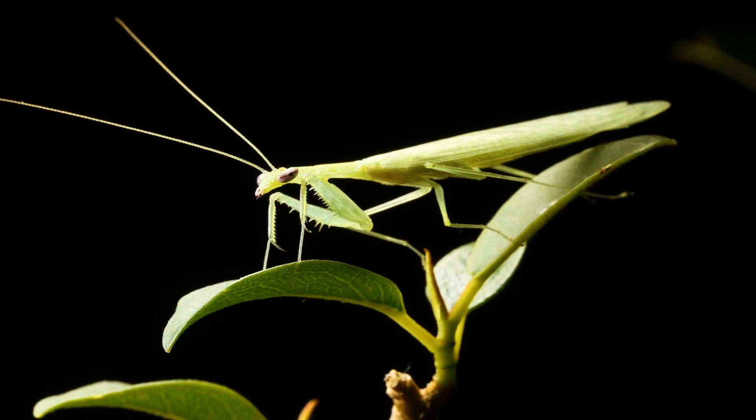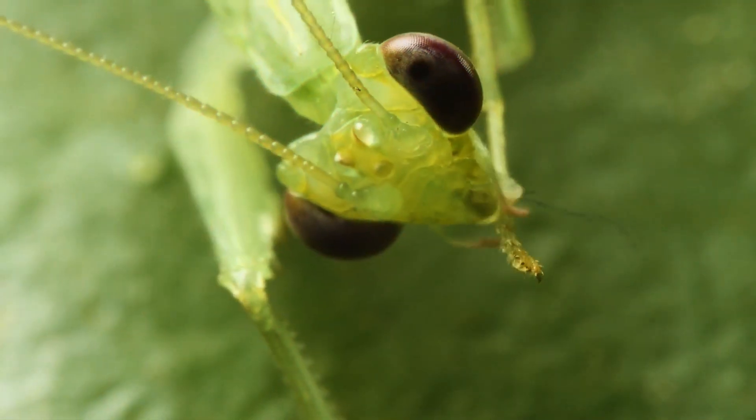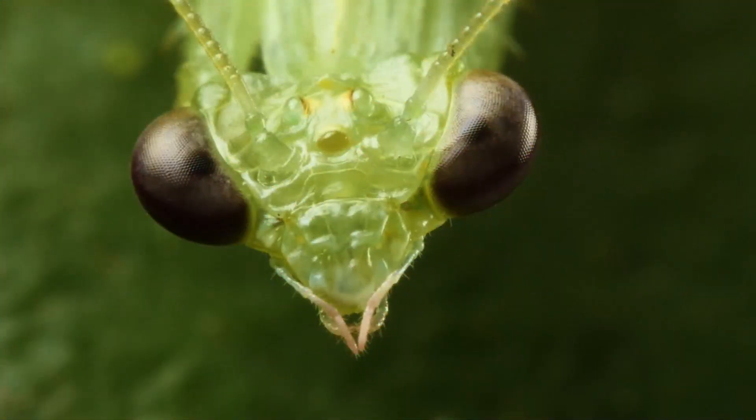The antennae of the mantis consist of numerous segments and can be filiform, pinnate, or pectinate, depending on the species of the insect. A characteristic feature of insects of this order is that the pronotum, expanded in the upper part, rarely overlaps the head.